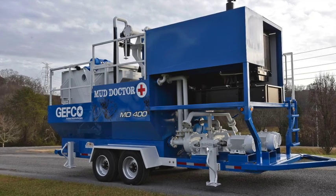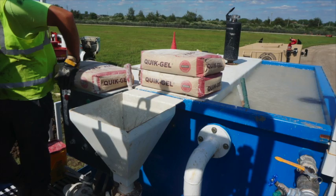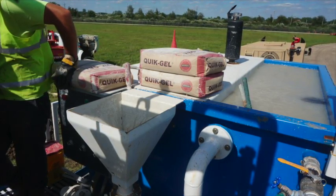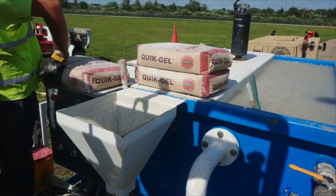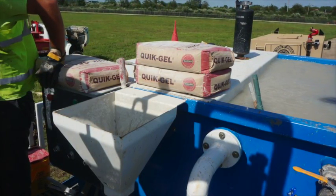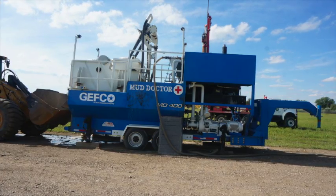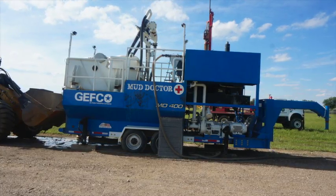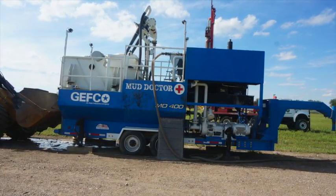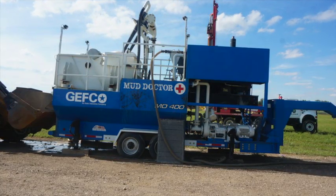Solids control systems with separated tanks for cleaning an active system work more efficiently than single-tank baffle systems. Jeffco created the MD 400 with a 200-gallon auxiliary tank designed to mix fluid fast and efficiently. Once fluid is fully hydrated, the auxiliary tank can meter the new fluid into the active system while maintaining required fluid properties. The auxiliary tank can also be used to mix loss circulation material to stop or prevent total fluid loss when drilling problematic zones.